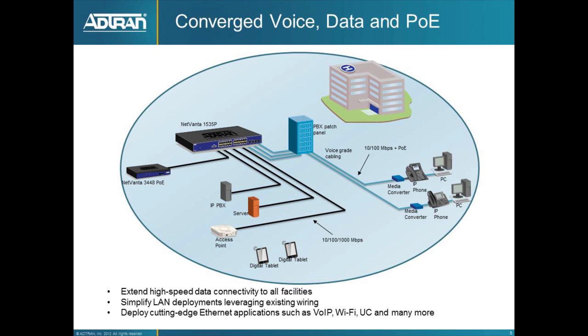The ActiveReach media converter connects to devices you may want to use. An IP phone with a PC behind it is a typical example, but you may also have IP cameras, other PCs, or security system-related items on the end of that cable.